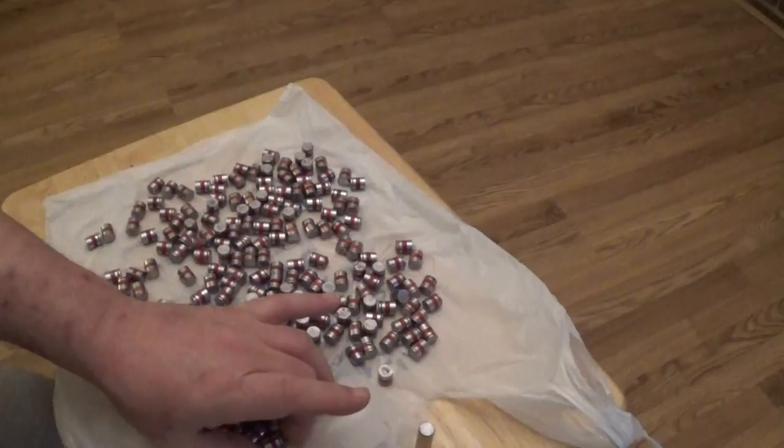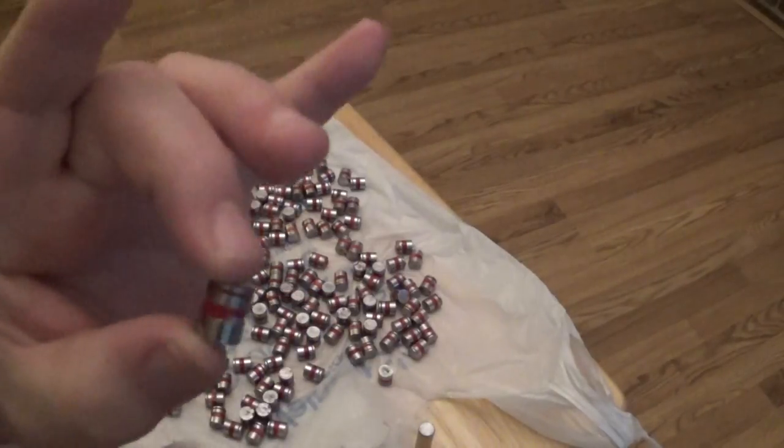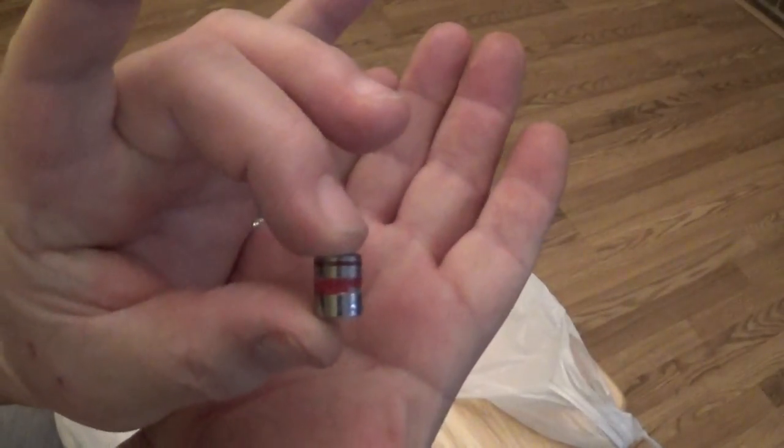There's the bullet — you can see it's a full wad cutter.